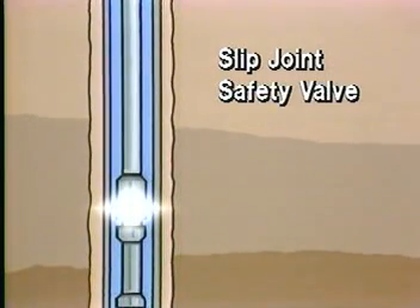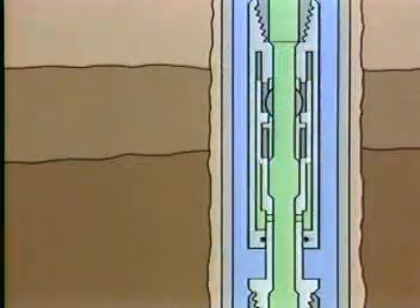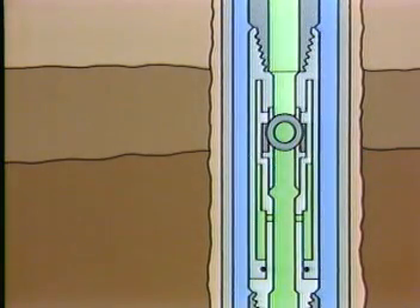The slip joint safety valve is a sliding valve mechanism attached to the slip joints. Parting of the drill pipe above the slip joint safety valve will cause the valve to close, thereby causing the drill pipe below that point to be shut in.